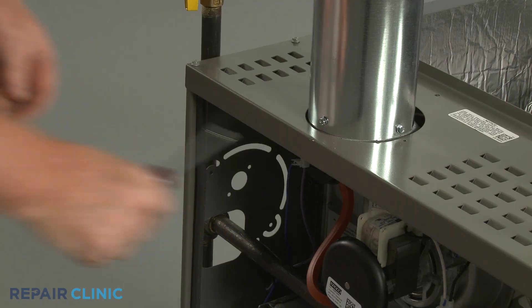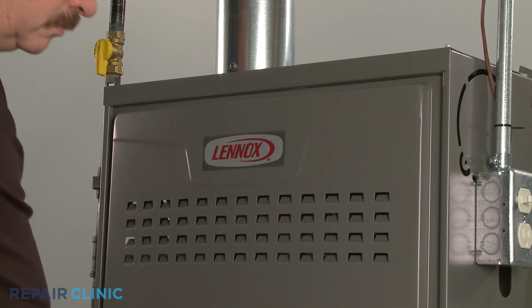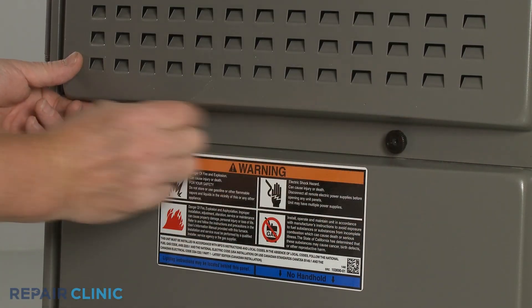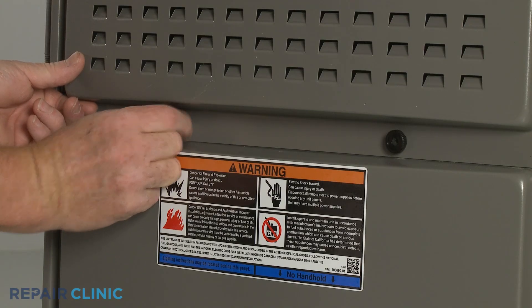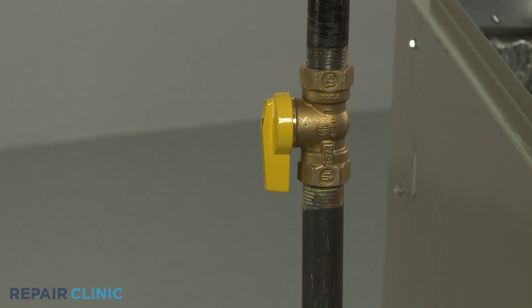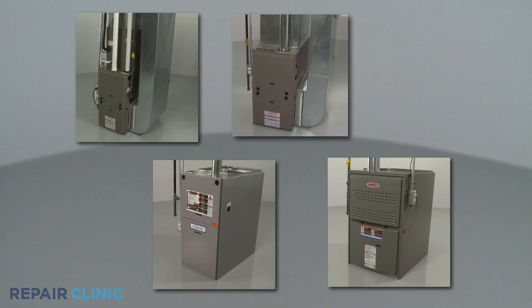With the new draft inducer fan motor installed, replace the access panel. Turn the gas supply back on, as well as the power, and your furnace should be ready for use.